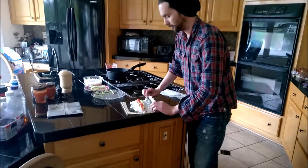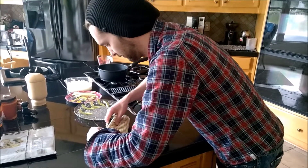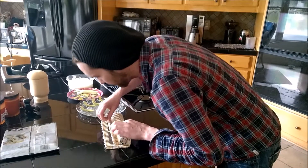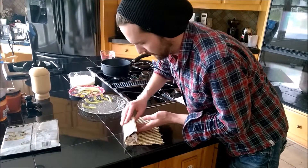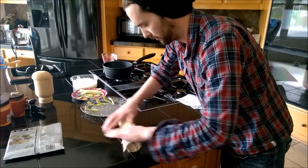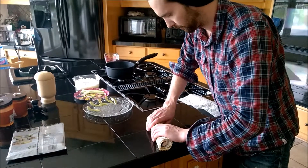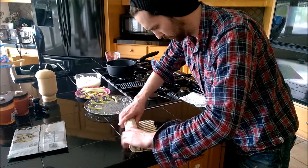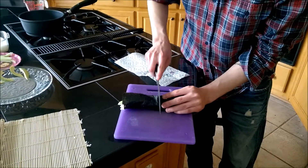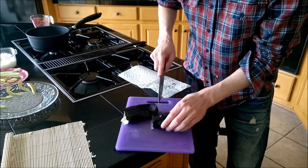The tricky part — this is how you roll it. This is how you cut the sushi roll. Start with the middle. You probably want a sharp knife. Then do the middle again.